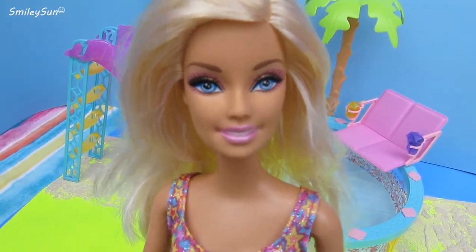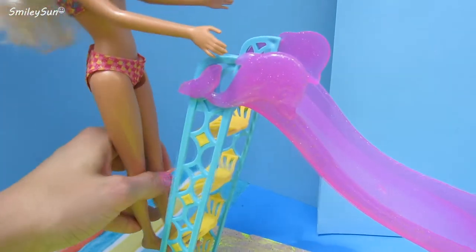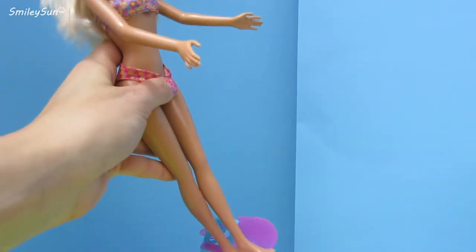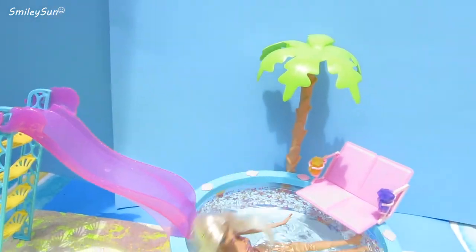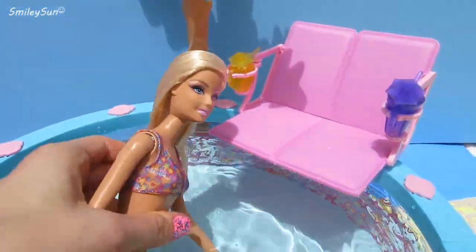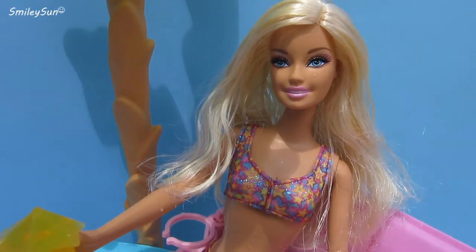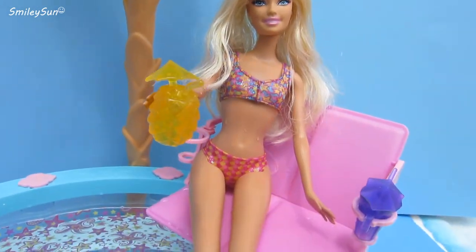Come on, SmileySuns, I can't wait to go into the pool! Let's go! Let's slide down this awesome sparkly slide! I hope the water's not too cold! Whee! It's so much fun! I love swimming! Let's sit on the cute little seat in the pool. This is so relaxing, and I'm drinking my little pineapple drink!